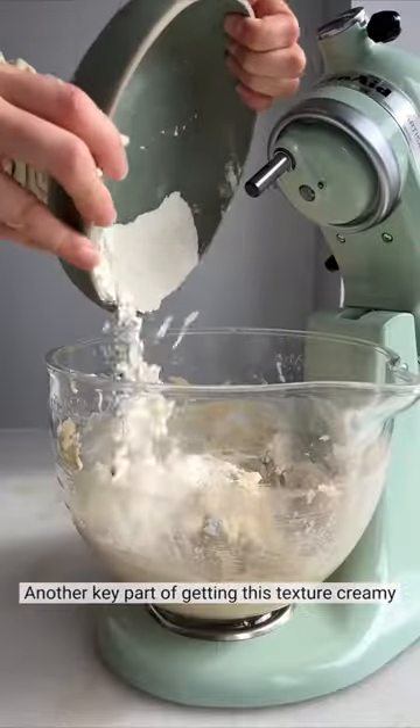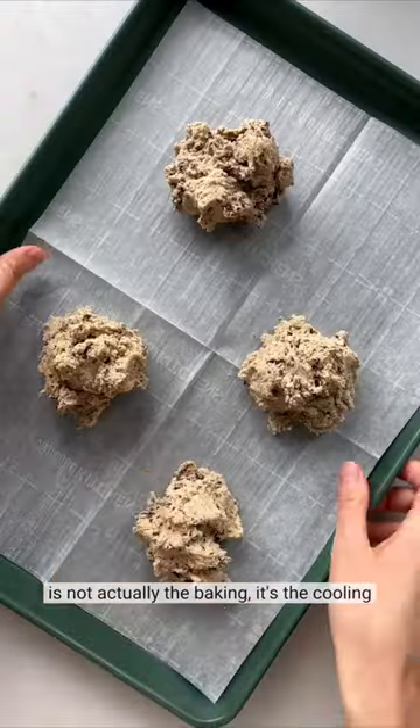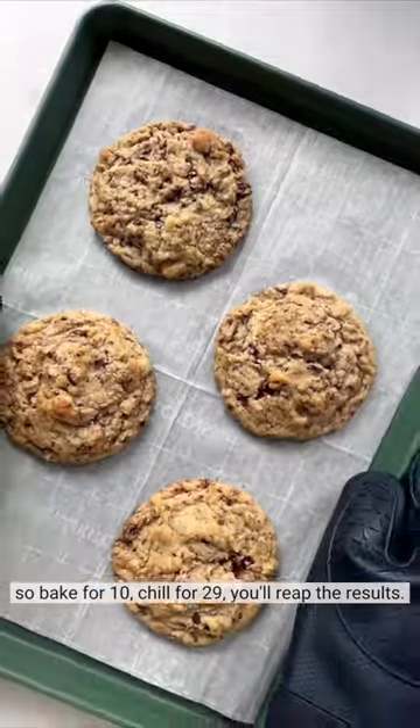Now, the key part of getting this creamy texture is not actually the baking, it's the cooling. So bake for 10, chill for 20, and you'll reap the results.